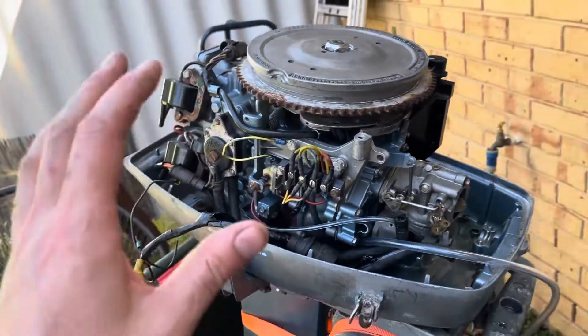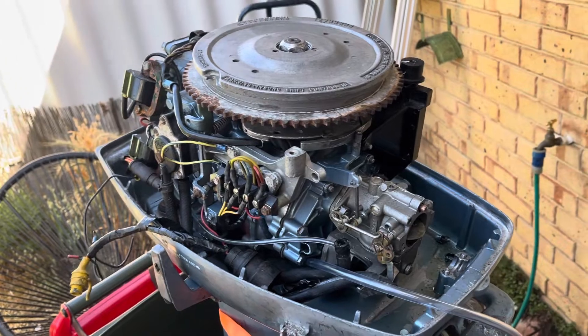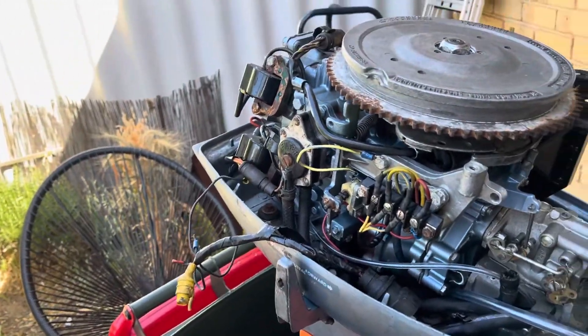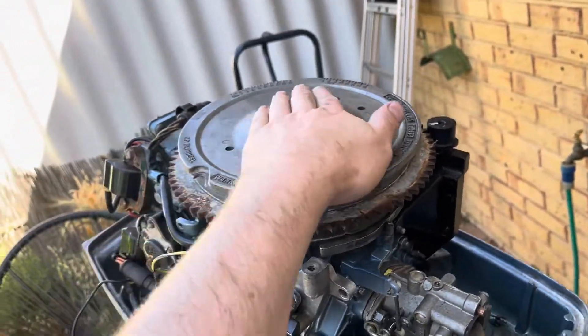These were all things I had to learn — I didn't know any of this. So I spent the last couple of weeks going through the whole service manual, working out all the wiring, how it all goes together. It's missing a lot of parts — you should have an electric starter on here, but it didn't come with one.